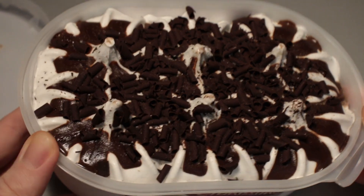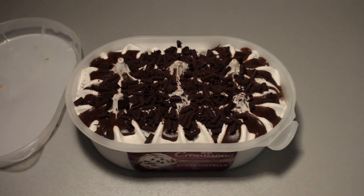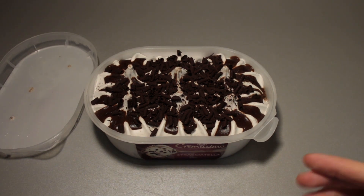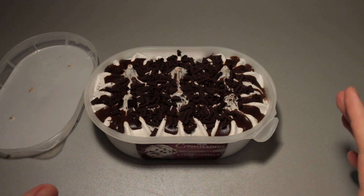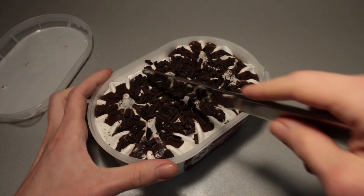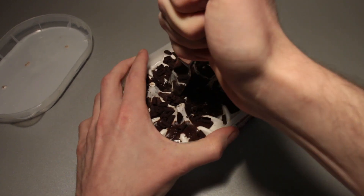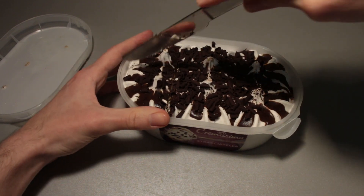I'm surprised by that because these Cremissimo ice creams are not necessarily the highest quality items when you taste them usually. But this right here, just right off the bat, smells really good. Let's take a knife because I'm not going to eat the entire thing just now, and take out a little bit of that stuff.